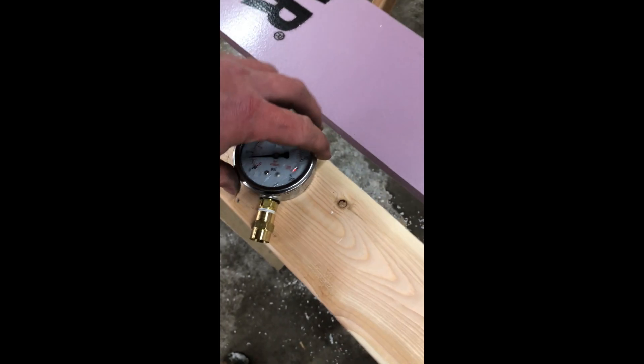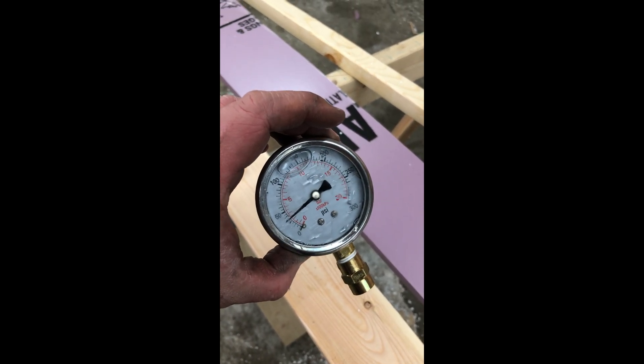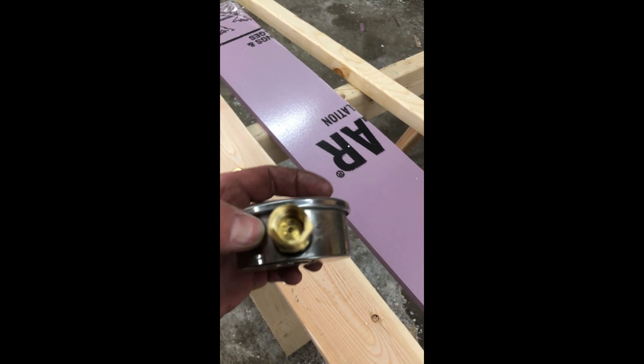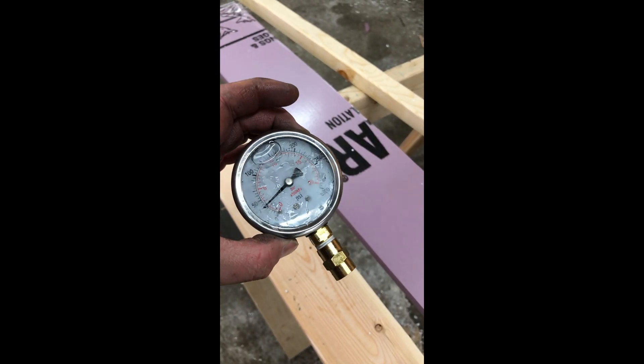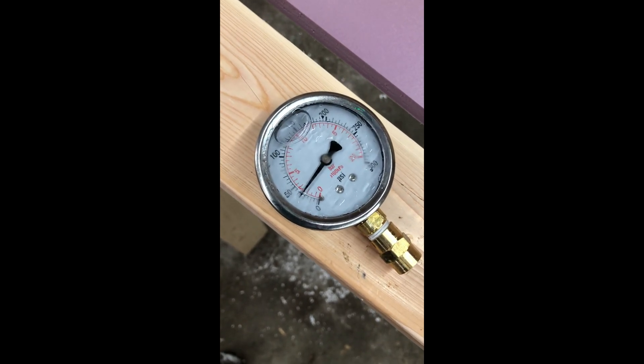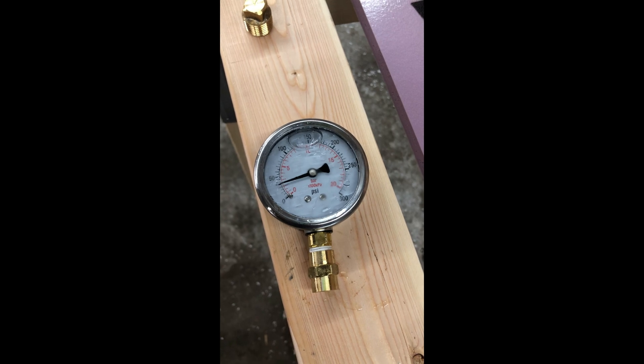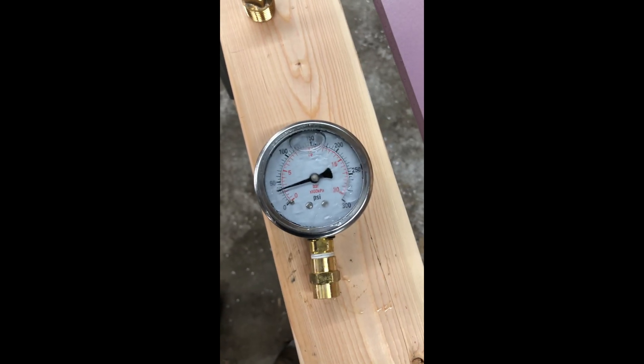I pulled off the gauge and the water pressure in there was a lot higher than 30 — clearly the gauge is frozen. So I'm gonna have to repeat this test when it's a little bit warmer outside so the equipment isn't freezing. We'll try it again later.